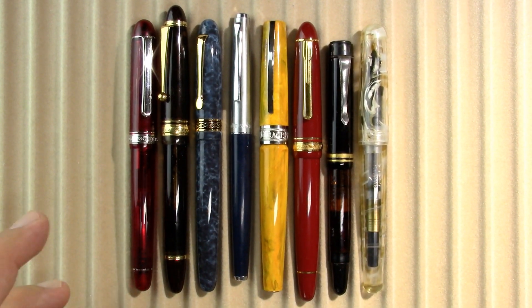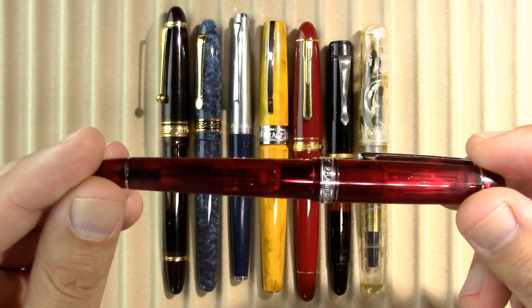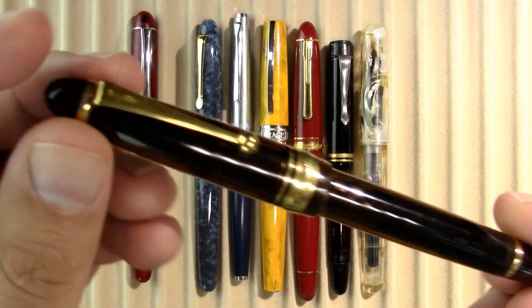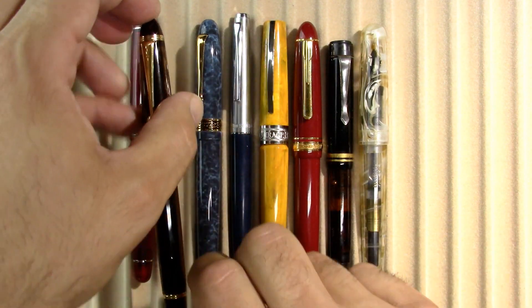Alright — from left to right, sorry, got my directions confused there — I have a Platinum 3776 with a Shunnyo finish. Pretty. I have, let's turn it this way, a Pilot Custom 823.